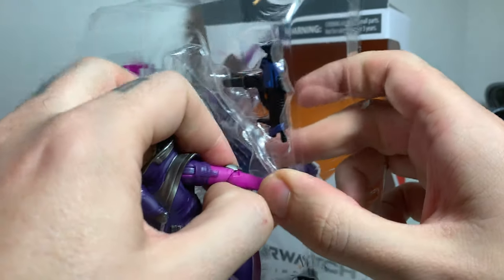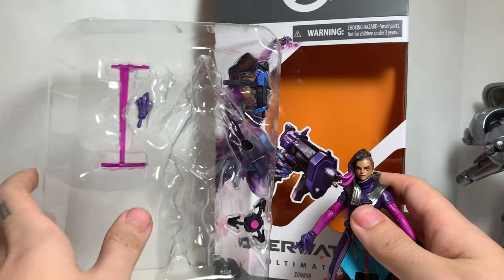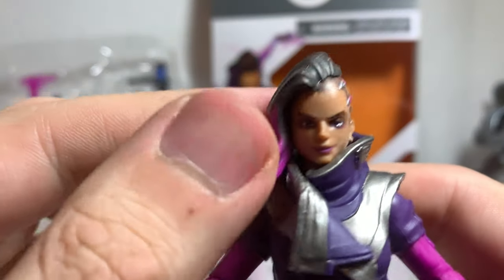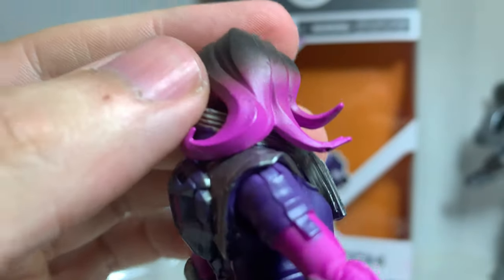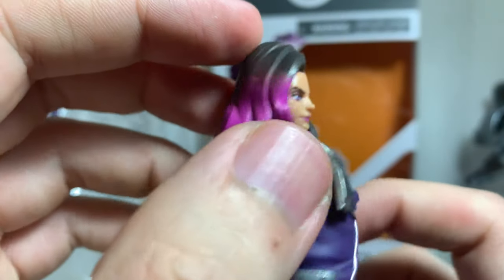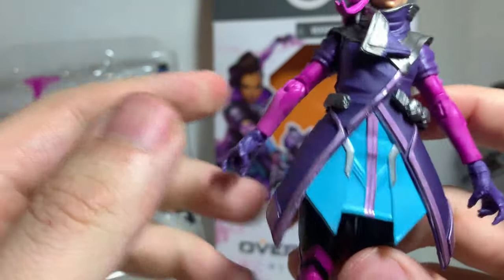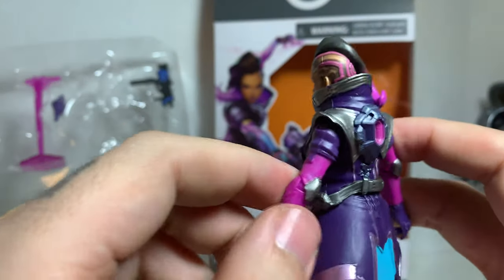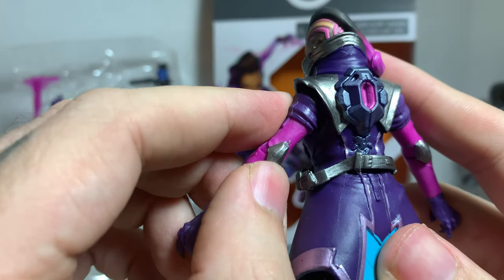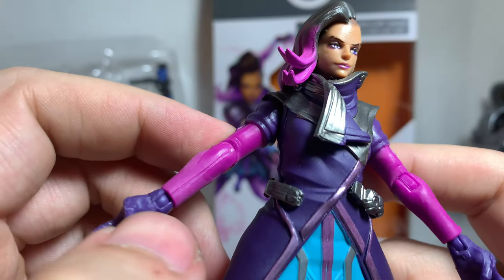It's really great to have so much representation in Overwatch from all over the world. I actually met the voice of Sombra — she is such a sweetheart. I just love her look. Hasbro really did a great job. Really beautiful sculpt. I love her eyes, I love her hair. One thing I love about a lot of the ladies in Overwatch is they're wearing practical things. Sombra's wearing a trench coat — she's a hacker. She's very modest and I really like that.